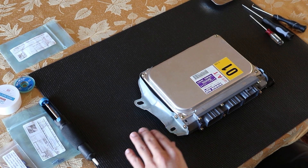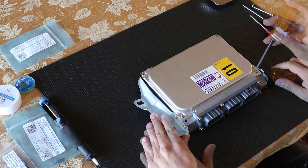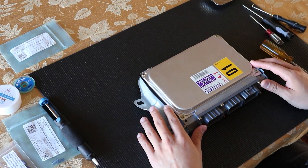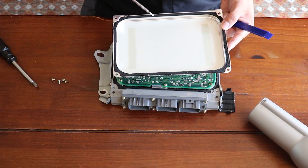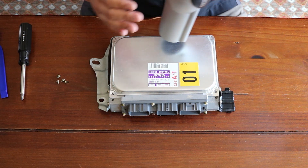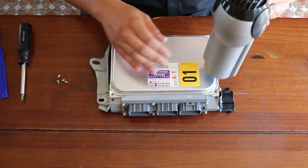First thing we're going to do is remove this top cover, and we're going to remove this bracket. Underneath this top cover there's kind of a gasket. What you want to do is heat this up so when you try to pry off this cover — the top and bottom cover off — it doesn't give you a lot of issues and you don't damage it.